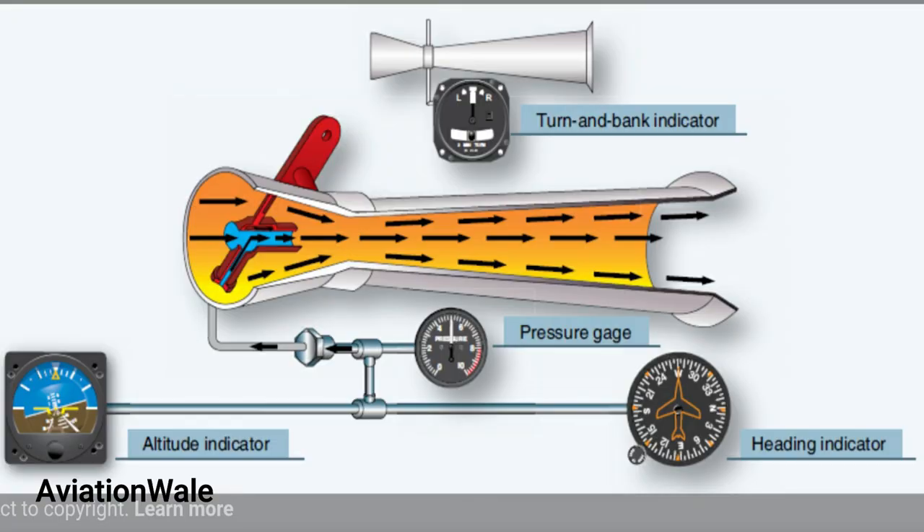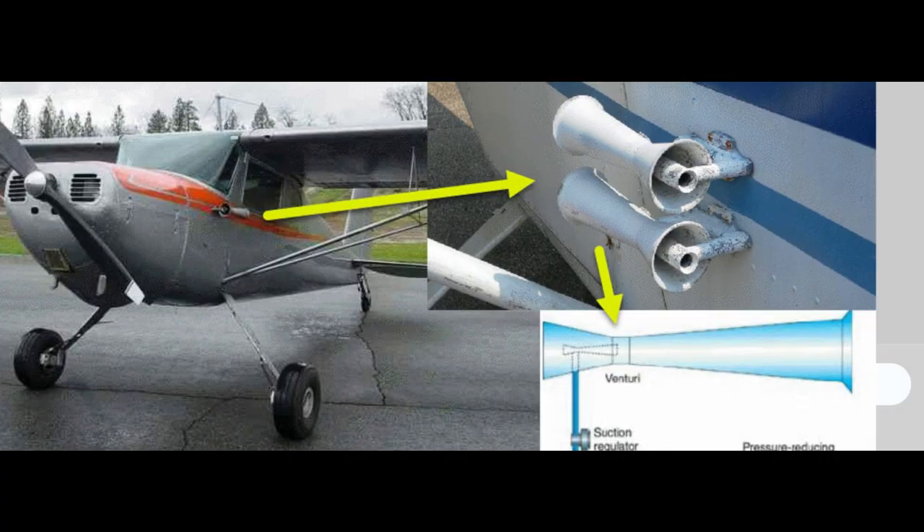It is basically a tube which is shaped like an aerofoil. So when air passes through the tube, at the choked point, velocity increases and pressure decreases, just like the upper part of the wing.